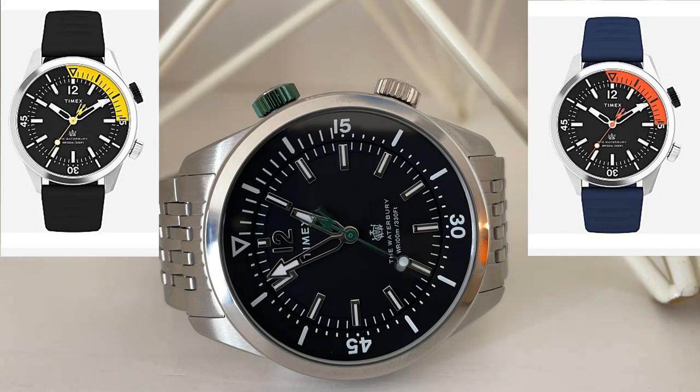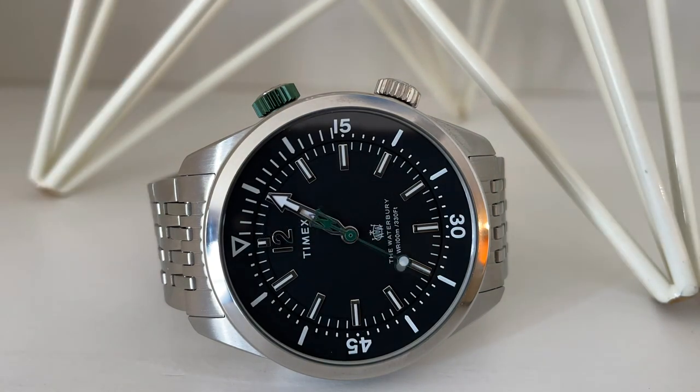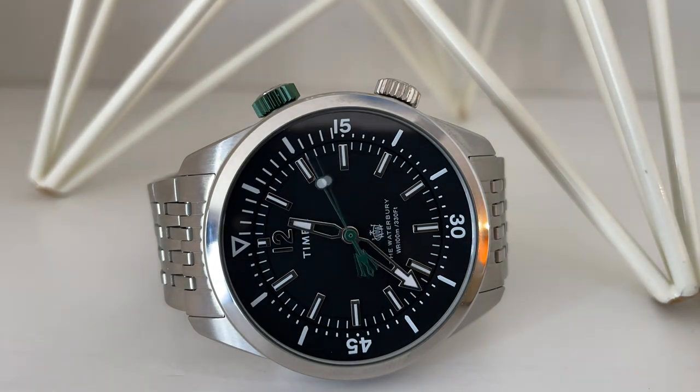Before I get to the review, if you're enjoying the content of this channel I invite you to subscribe, and if you like this individual video please give it a thumbs up. At the time of this recording, this watch is available on the Timex website for $199 on the bracelet or $179 on a strap. However, with Timex there are often sales, so I recommend waiting for 15, 20, or 25% off offers.